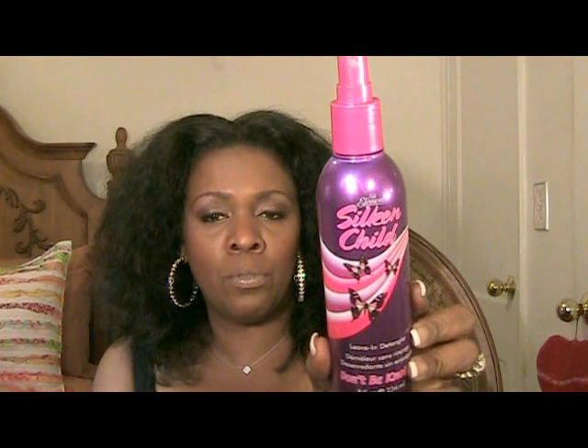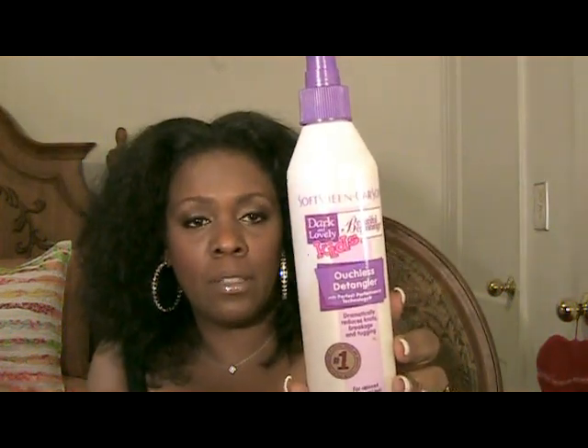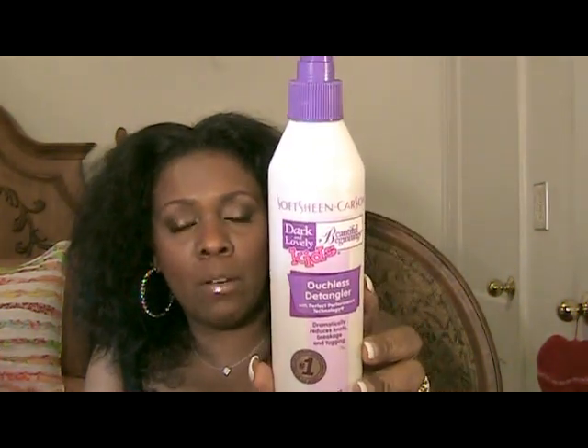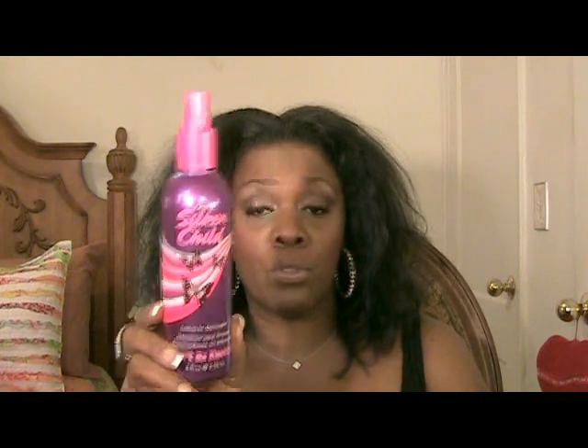This is by Silk Elements — you've seen this in beauty supply stores, maybe in your drugstores. Another detangler I use is by Soft Sheen Carson. You guys have seen me use this many times — this is Dark and Lovely and it is called Beautiful Beginnings. It's designed for children's hair but it works really well on adult hair, and on my hair, which tends to be a little coarse and gets tangled very quickly.